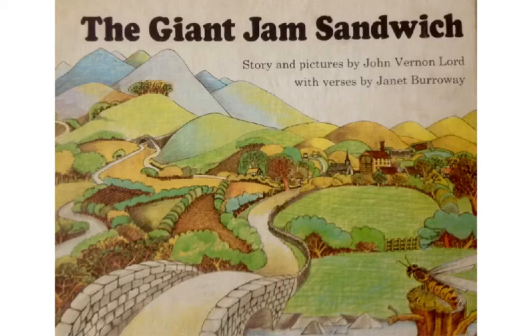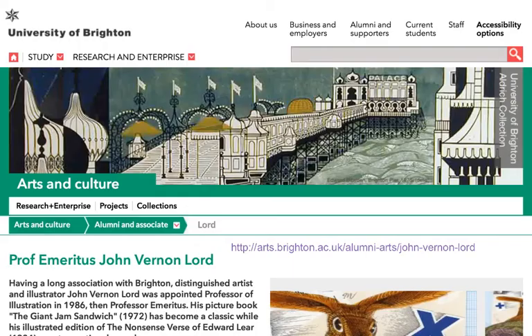This book is The Giant Jam Sandwich. It's a long, mostly funny poem written by Janet Burroway, and the idea for the story and all of the pictures were done by John Vernon Lord.